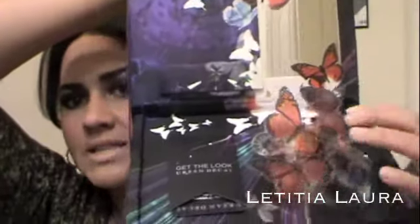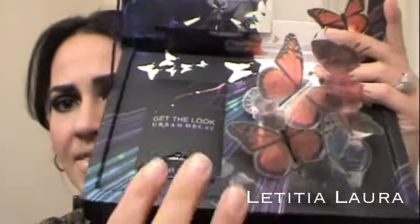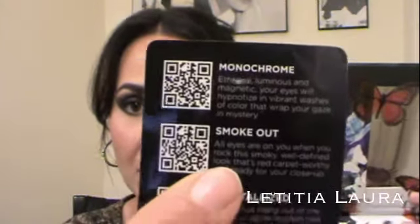Really pretty designs and you open this up — it has these really pretty pop-ups of butterflies, and then you have a mirror right here, and then this is a little card. If you do have a smartphone, this is neat — you can scan all of these and it shows different makeup looks. You can learn how to do a smoked out look just by scanning this with your smartphone and it'll show a tutorial on how to use the different shadows to create that look, which is amazing.